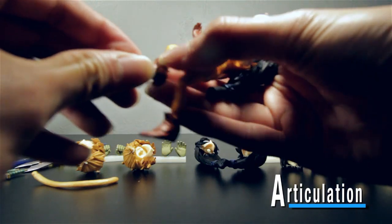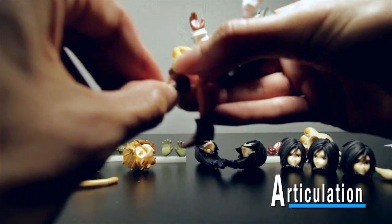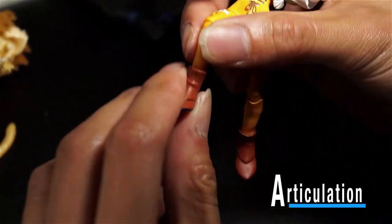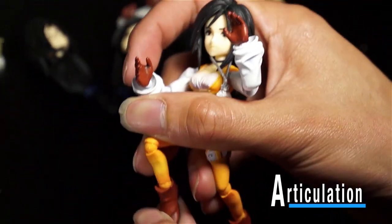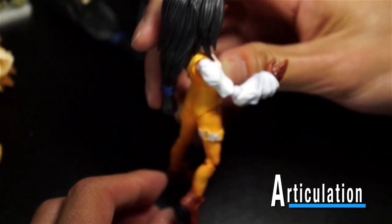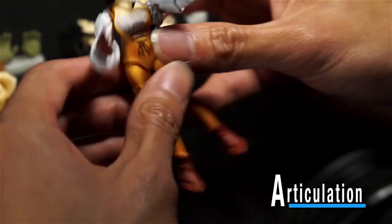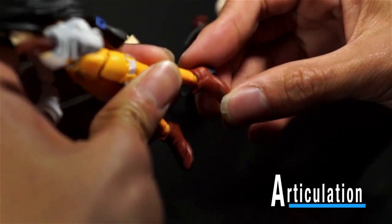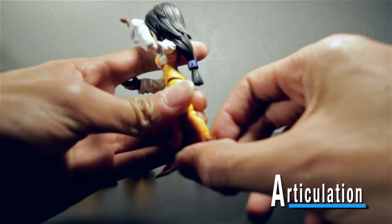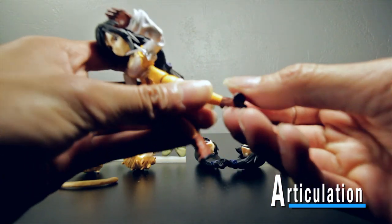She doesn't have toe articulation like Zidane has, so you can't bend her toes, but she has a wide range in her ankle so you can get her to point her toes out. So they made up for it with toe articulation on Zidane. There's a lot of ankle pivot there.